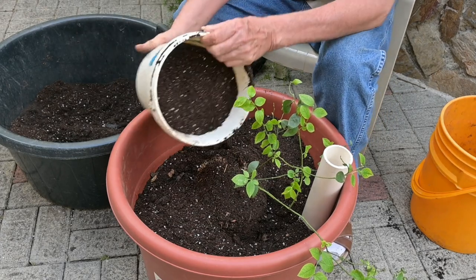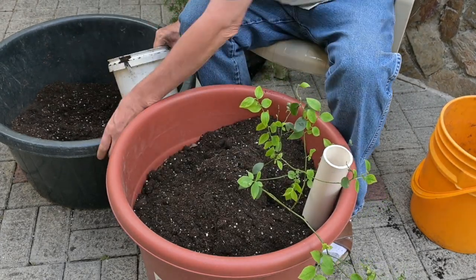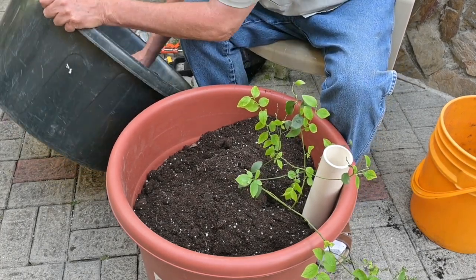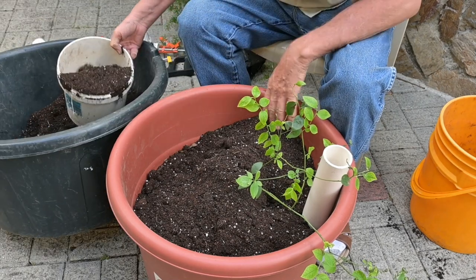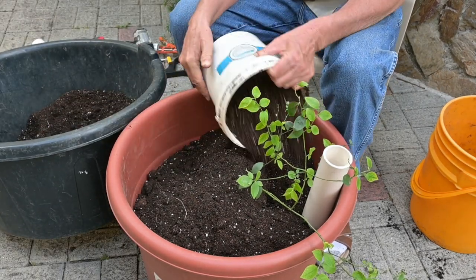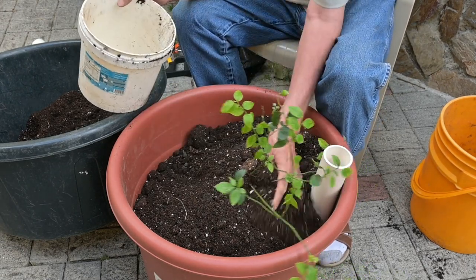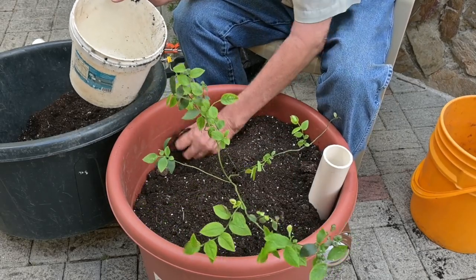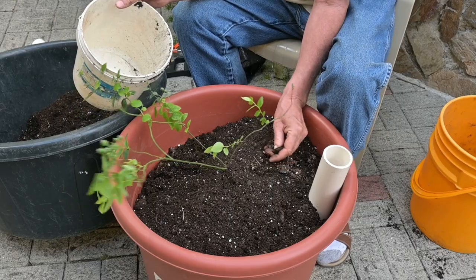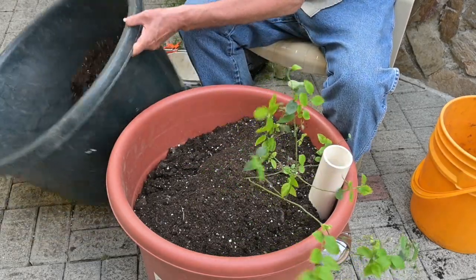We have several blueberry plants already in containers that have proven extremely productive — we get lots and lots of blueberries. Four or five of these on your back porch will probably give you all the blueberries you'll ever need. You can have them in your smoothie every morning, put them in a dehydrator, pulverize them to make a blueberry powder, freeze them — you can do a lot of different things with them.